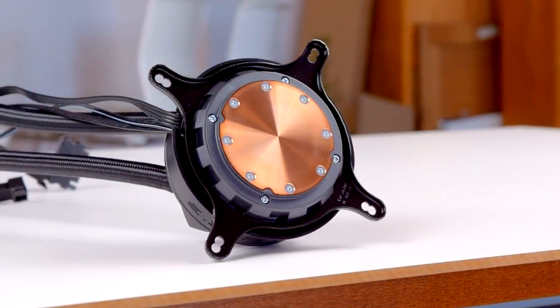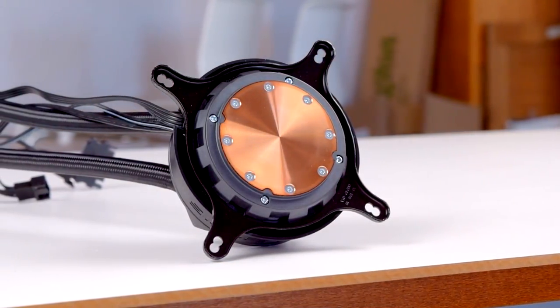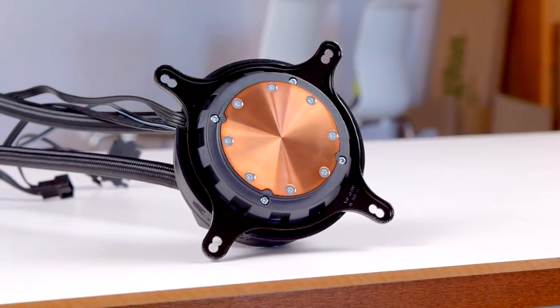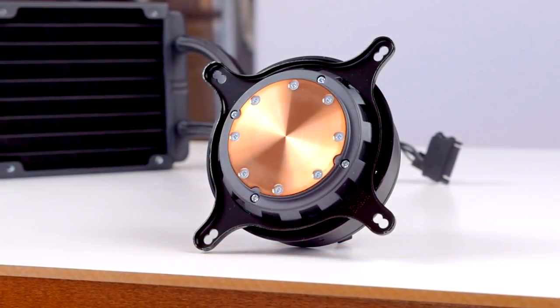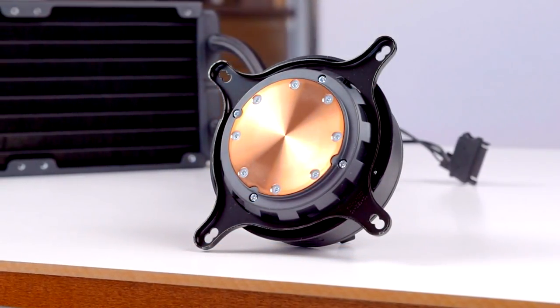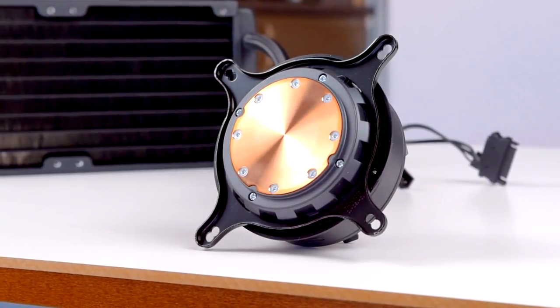Now we'll look at the max cooling results — measurements taken under load with the fans at 100% to show the upper limit of cooling. In short, the A40 Ultimate can get loud but is a significant step up in performance, almost 6 degrees cooler than the Gammaxx 400 and more than 9 degrees cooler than Cryorig's H7 Quad Lumi. But as always, this chart doesn't paint a complete picture, since running any CPU cooler at 100% is pretty much never worth it — it's a balancing act between noise and cooling.